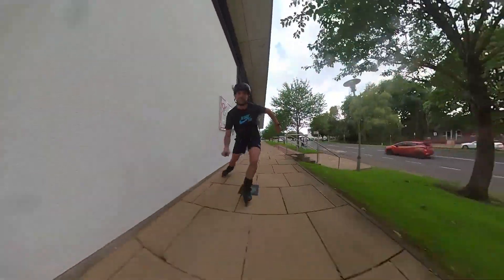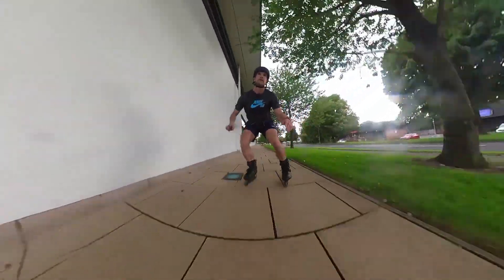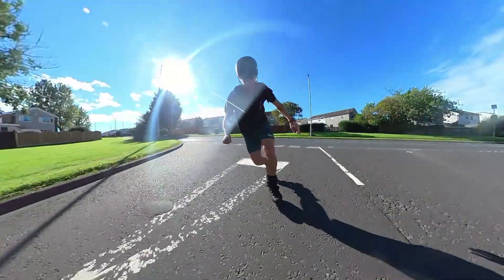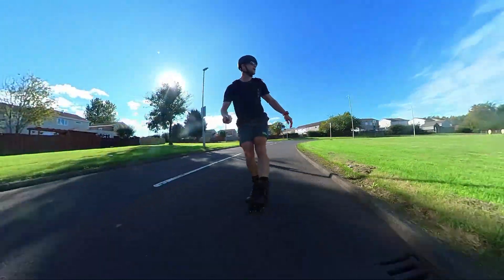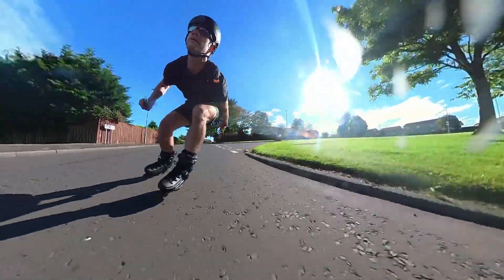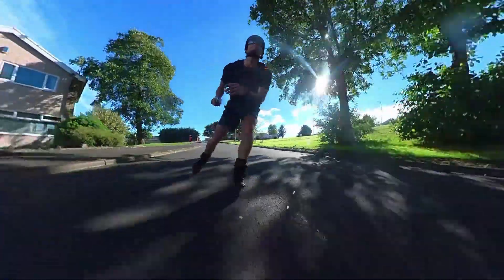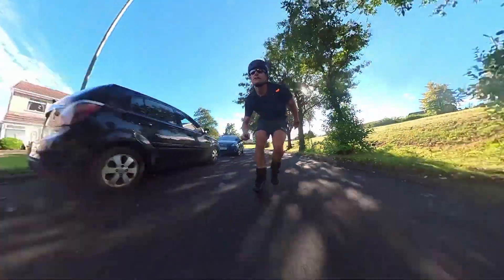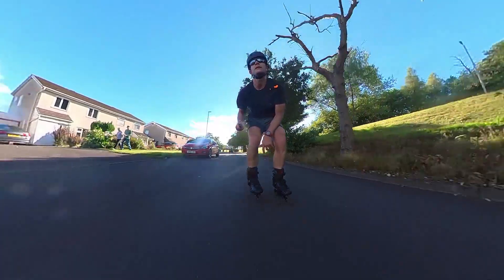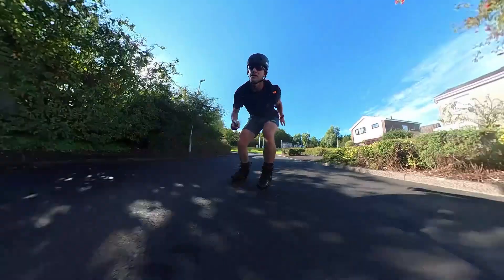Would I recommend the Flying Eagle F4? 100% yes. I've taken stairs on these, taken drops on these, and even made a jump tutorial with these skates — they've taken everything I've thrown at them, which I expected. This has been my first experience with a Flying Eagle skate and it has been a very, very good one. If you're a beginner, this would be an excellent first skate — it's upgradeable and will potentially last a lifetime. Or if you're already a skater looking for your first hardshell, the F4 would be a brilliant choice.